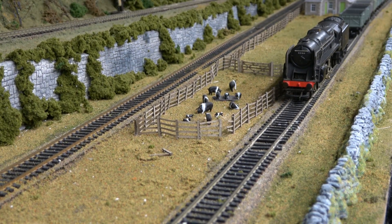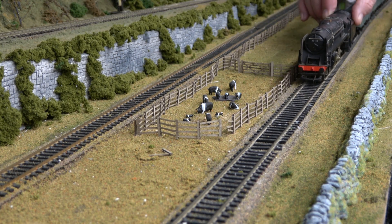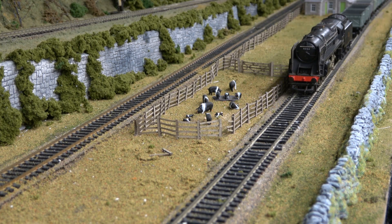Next up, we're going to try the Black 9F. We will run this with the same set of wagons and see how it does. Again, it's being a little bit slow to get started. I found I had to clean the wheels a little bit to get it to move.